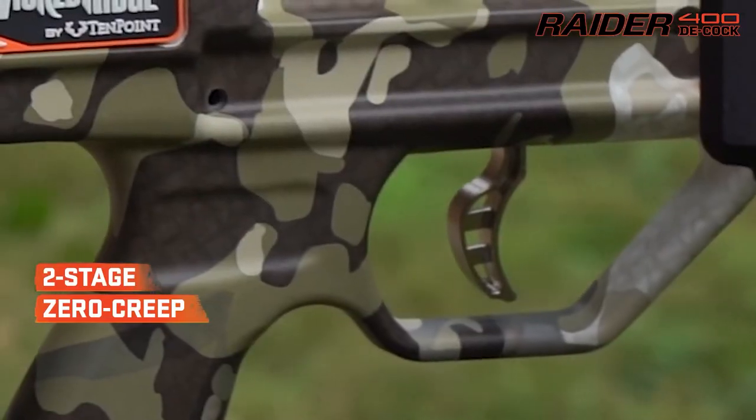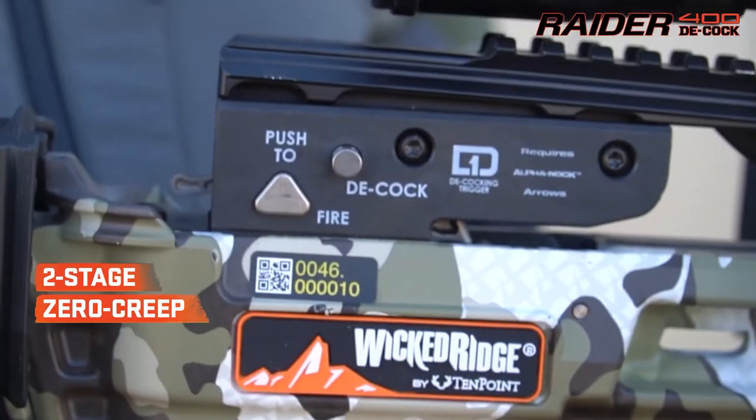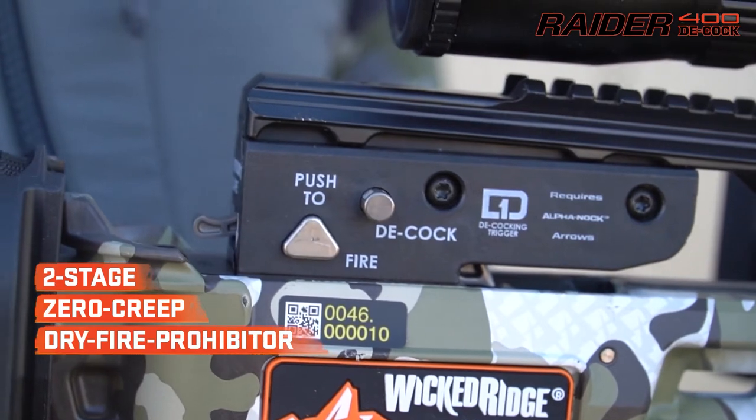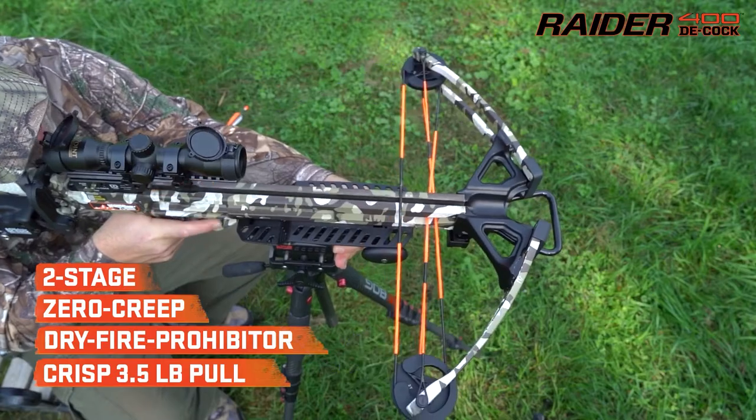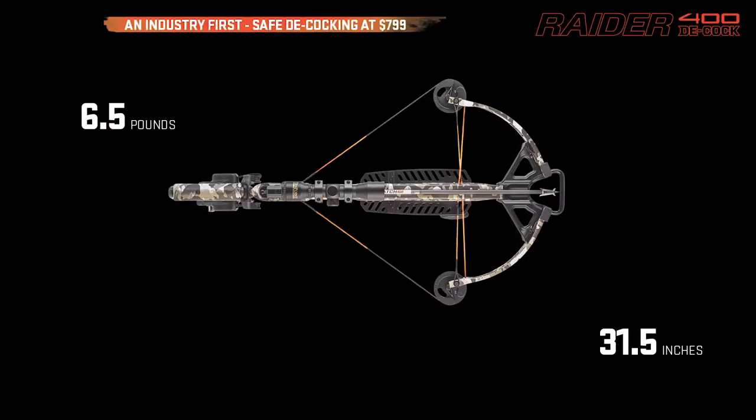The D1 trigger is a two-stage, zero-creep design that includes a DFP dry fire prohibitor and delivers a consistent, crisp three-and-a-half-pound pull. The ultralight Raider weighs six and a half pounds and measures a compact 31 and a half inches long.